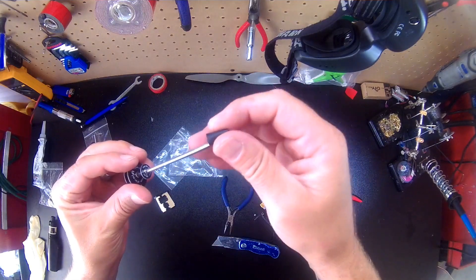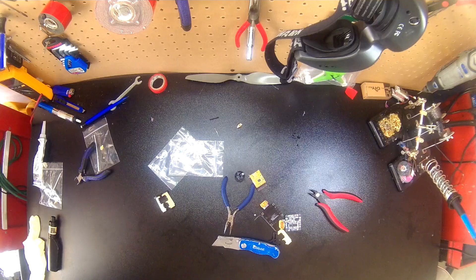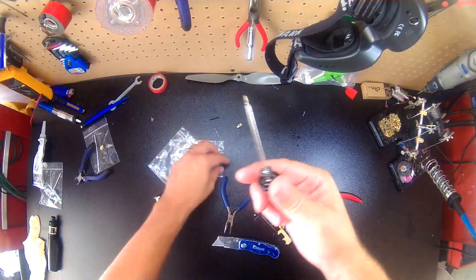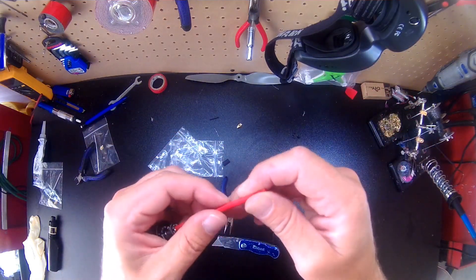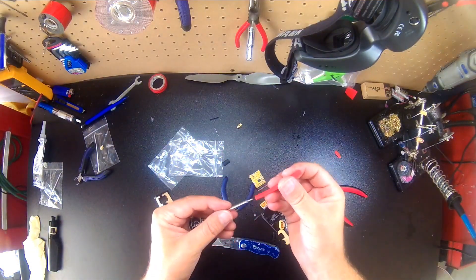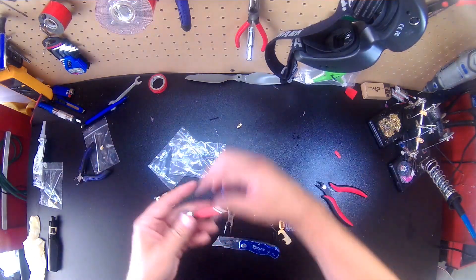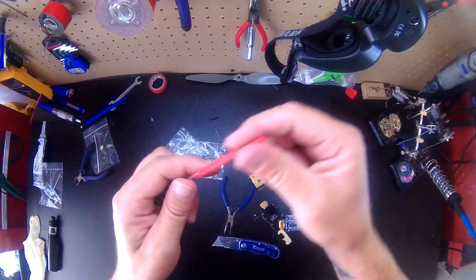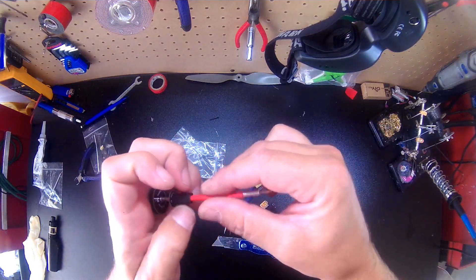Slide on your heat shrink tubing — don't forget that bit. I usually put an extra piece on there just to make it a little bit more robust. Something like this — slide this on for good measure, right about here. Slide that over the top, slide that over the top of that, slide this over here. And voila, you've got it. We can actually make this piece shorter because it doesn't really matter — the black one will cover it.